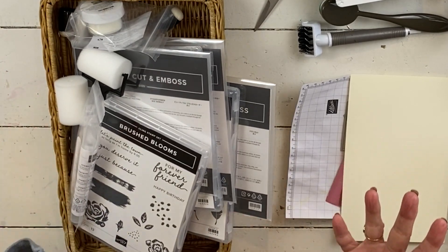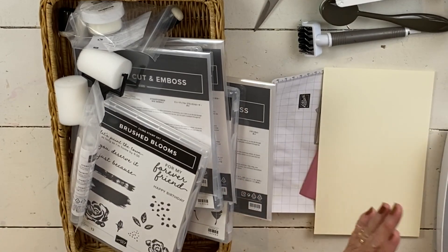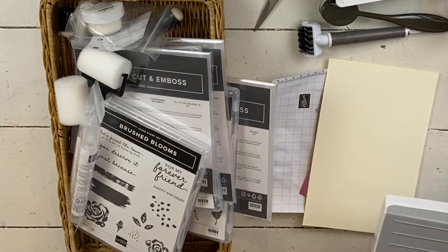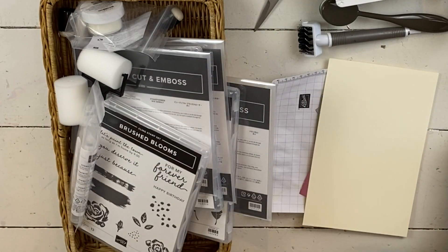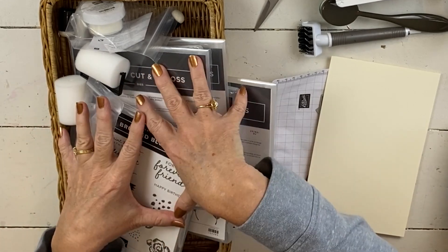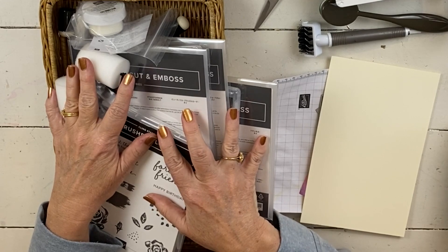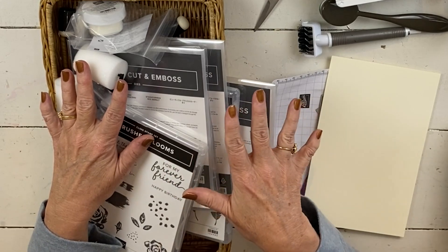One thing I keep forgetting to tell you every single time I film, so I'm going to tell you now before I forget: I am doing a giveaway for a cut emboss machine, the full-size machine. There are several different ways you can enter to win. One is that you participate in the full retreat that I have — today is the last day you can sign up, which is March 31st.